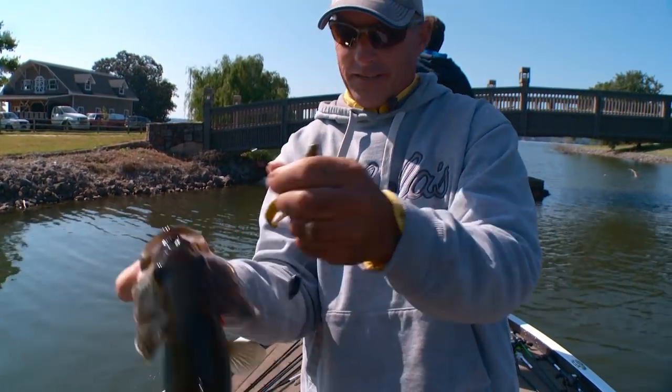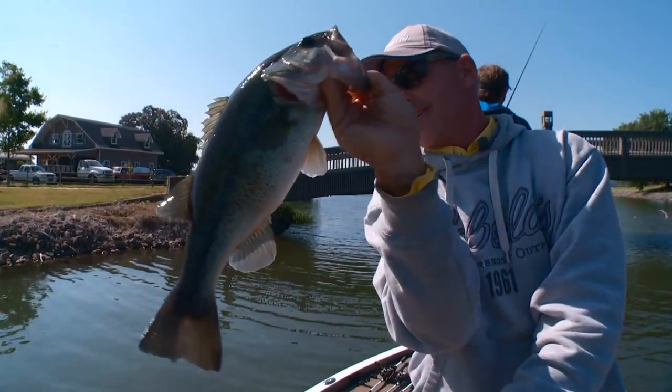Now that fish was definitely in that thicker patch — look how dark he is on his back. Pretty fish though.